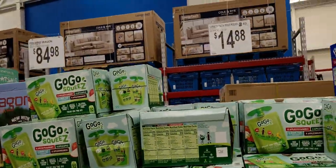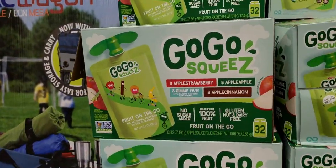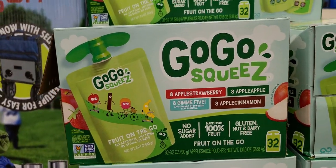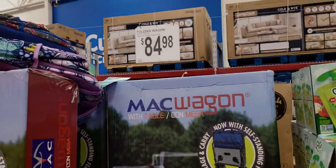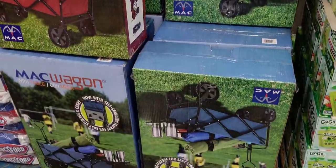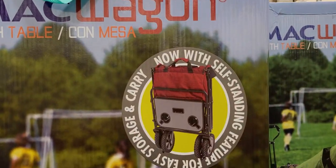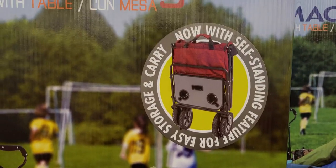The GoGo Squeeze is $14.88 for a 32-pack in different flavors. The folding wagon is $84.98 — comes in red or blue. It has a self-standing feature for easy storage and carrying.